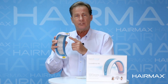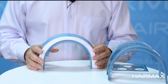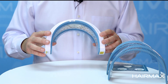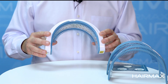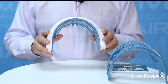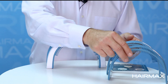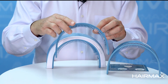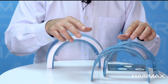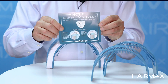The teeth are removable, so you can actually remove them and wash them in the sink with warm soap and water. Your LaserBand 82 comes with three different sized teeth. We ship it with medium sized teeth, which should fit about 80 to 90 percent of heads. But if you have a smaller or larger head, you can go to the HairMax.com website on the LaserBand 82 page and get short teeth for a bigger head or long teeth for a smaller head. The teeth are very easy to replace and we include a little tool to help you replace them.